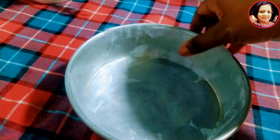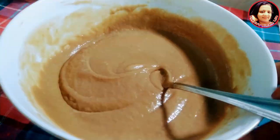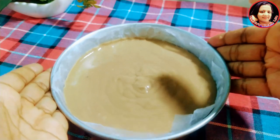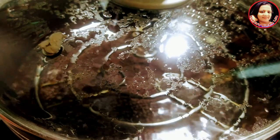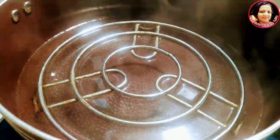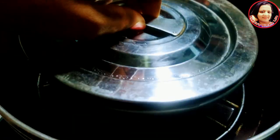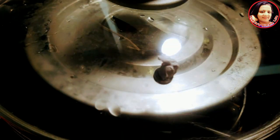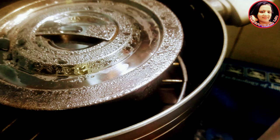Stir the cake batter. Stir the plate in the batter and freeze. Make the cake mixture. Put the cake mixture in the oven. Put the oil in the oven. After the steam, the oven will be done.